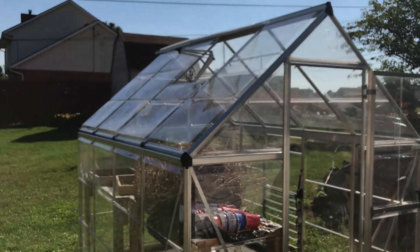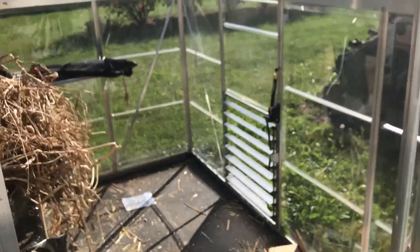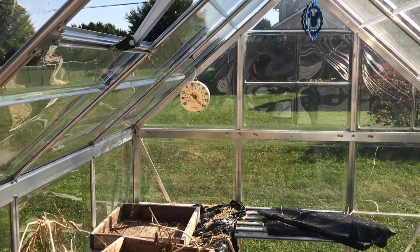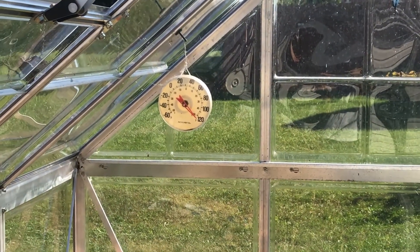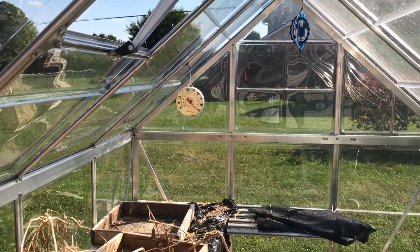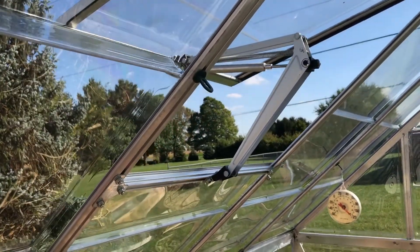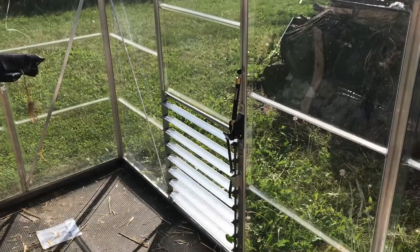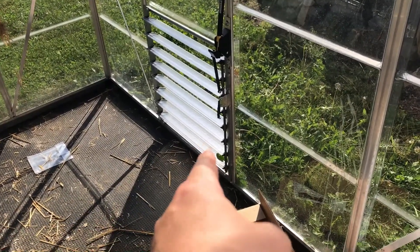I'm checking to see whether or not the window louver is working, and it is. As you can see, it's pretty hot in the greenhouse — at least according to that thermometer, it's pushed past 120 degrees Fahrenheit. The window louver is completely open, and so is our side window louver here.